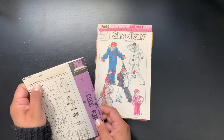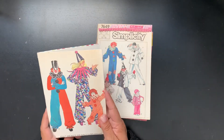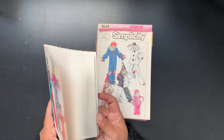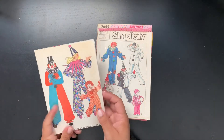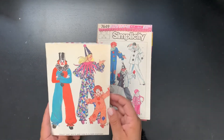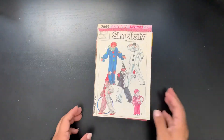I think this pattern was from 1972. We'll see what I do with it — I'm thinking I'll make layouts of spooky clowns, because clowns are a little spooky. We'll see what I do in October for that.